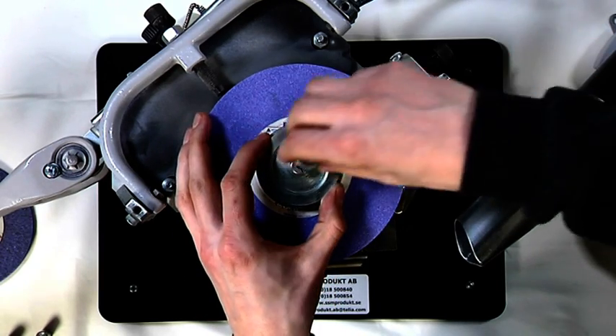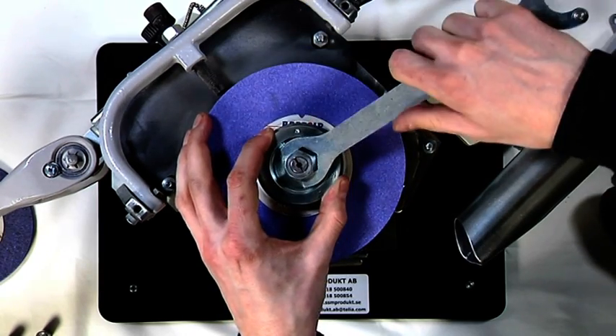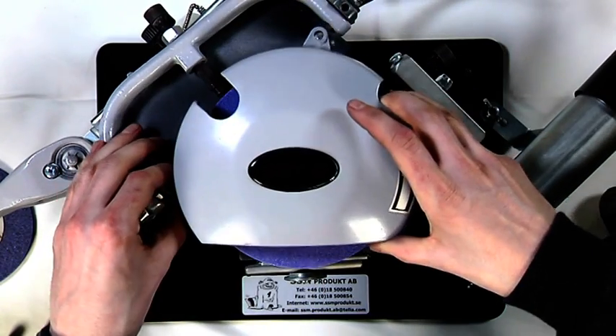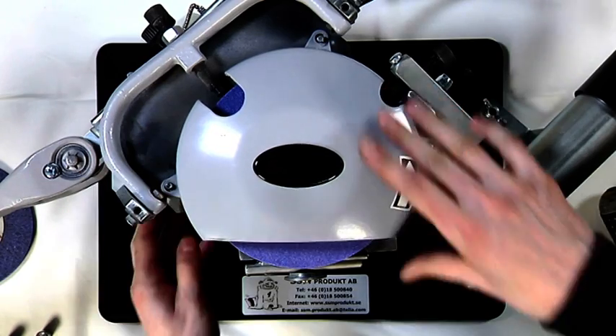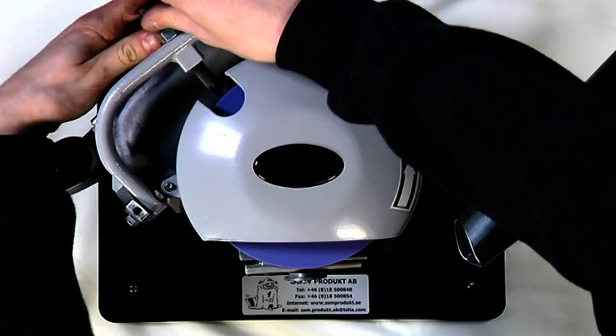Tighten the nut and replace the protective cover. Start the machine and dress the grinding wheel with one of the diamonds to get a completely round, centered wheel.